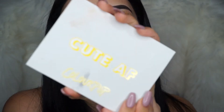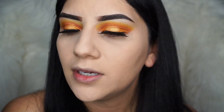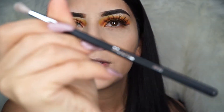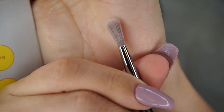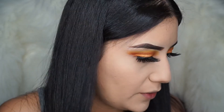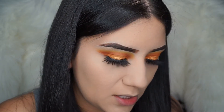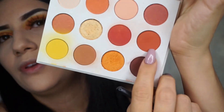Let's go ahead and finish the bottom of my eye. I'm going to go ahead and use the same QAF palette and take this brush from Morphe — the N562 — and take this orange color right here, one we haven't used yet, and start blending it on the bottom of my lashes.